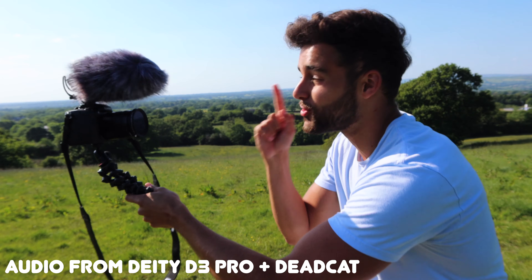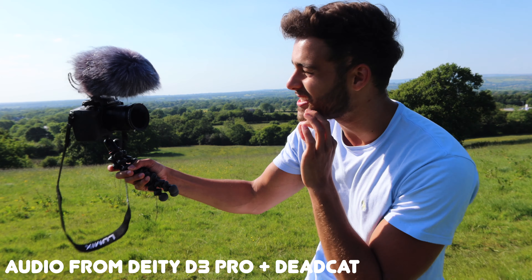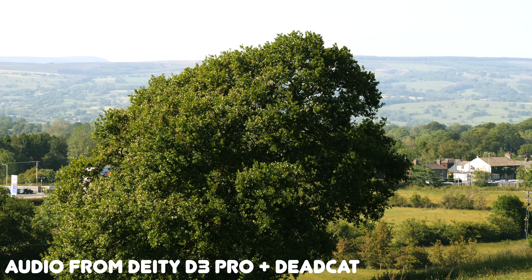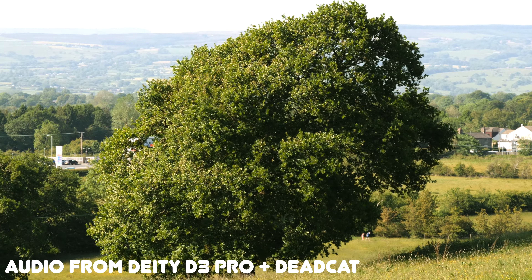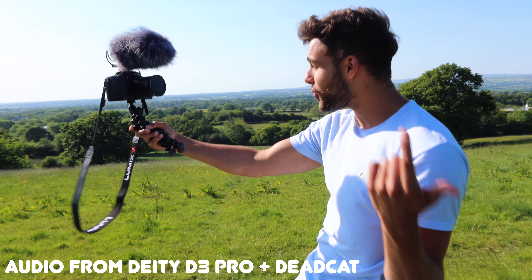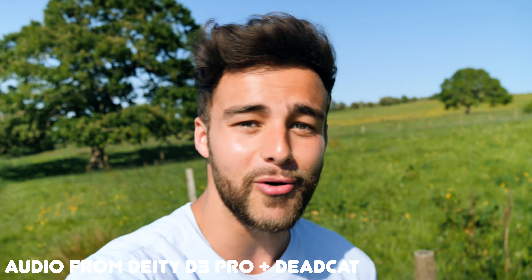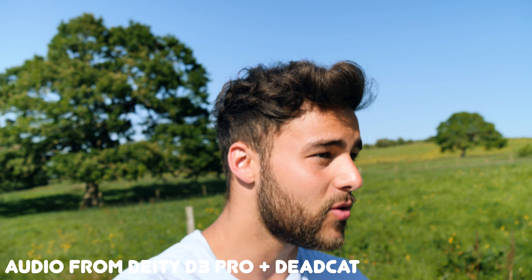Annoyingly, yesterday I didn't bring my wind muff. Right now it is actually a windy day outside, so it makes sense to go out and test the microphone with the dead cat on it. Here we are outside — you can see the dead cat on top of the microphone, and you can see how windy it is. Perfect opportunity to test the dead cat in windy conditions.